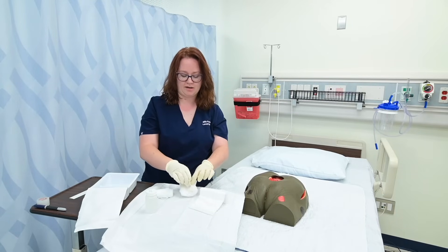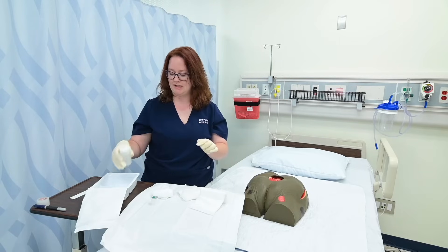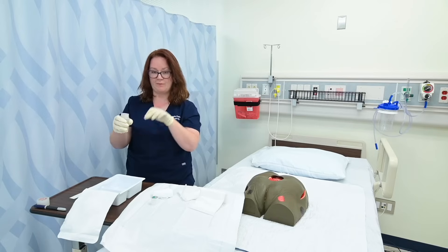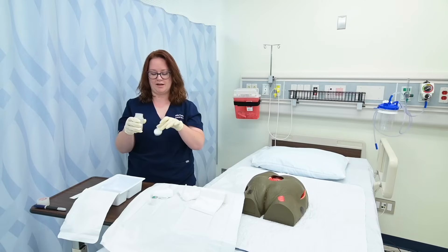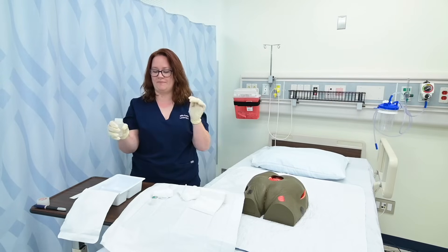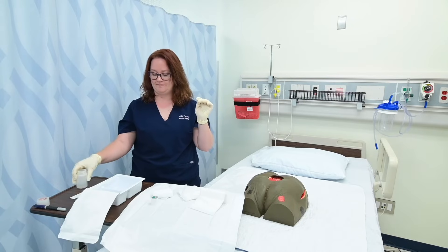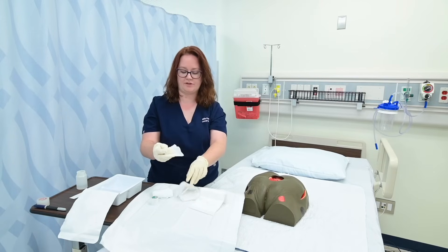I'm going to go ahead and open my sterile gauze and pour some of this sterile saline into my sterile container. I'm going to unscrew my lid and throw it away because I'm going to use this as a one-time use. If I wanted to use it again, I could place it with the open side up on a surface. Not dropping my hand below my waist, I'm going to palm the label and pour some of the saline into my container. I'm going to use that saline with this gauze to clean my wound — that's the first step.